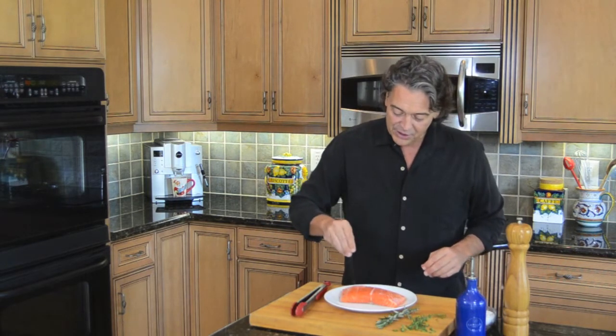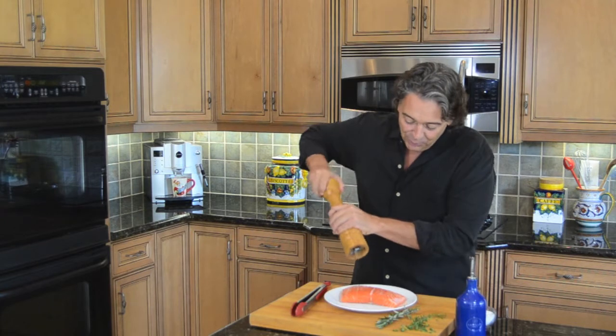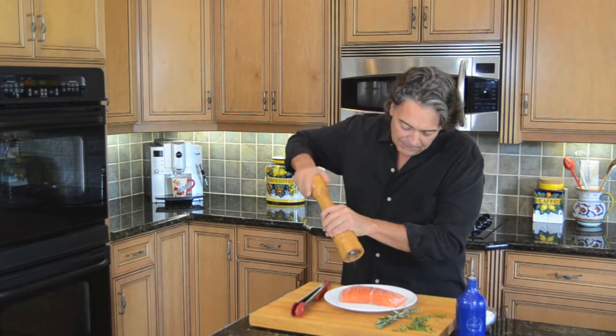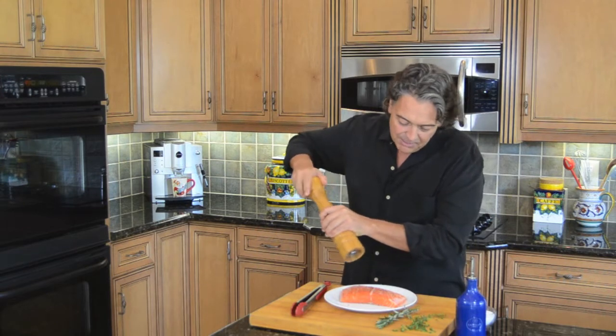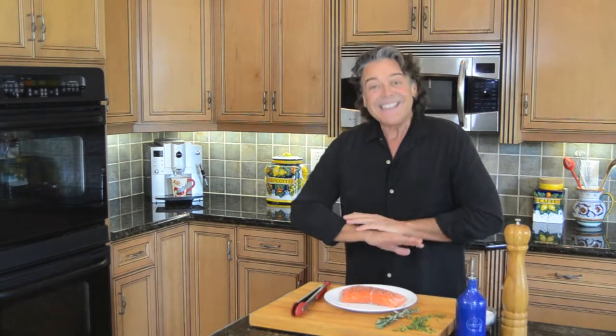I'm going to take a filet of salmon and simply coat it with a little bit of salt and pepper. This is something I learned — I used to always salt my things after, but you need to do it before. We're going to use some cracked pepper, a little coarse pepper. If you have cracked, it's better, but this is the best that I have. We're also going to take a little bit of thyme and a little bit of rosemary.